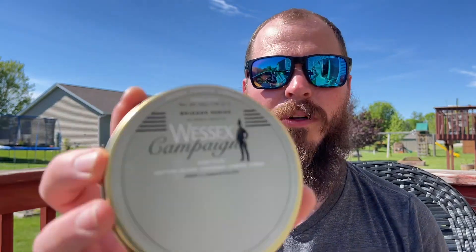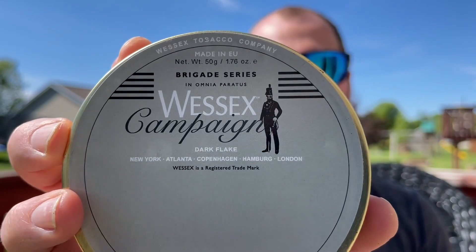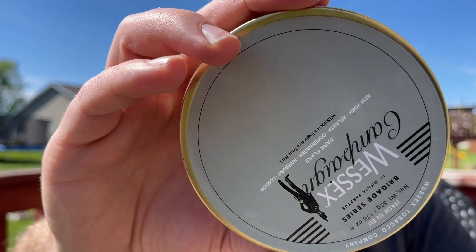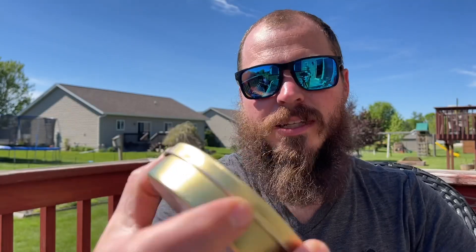Hello YTPC, this is Steve and you're watching Smoking Cardboard. We're going to review Wessex Campaign Flake — dark brown Virginia, full body and smooth is what it says on the back. I just got this tin, let's open it up and give it a look.